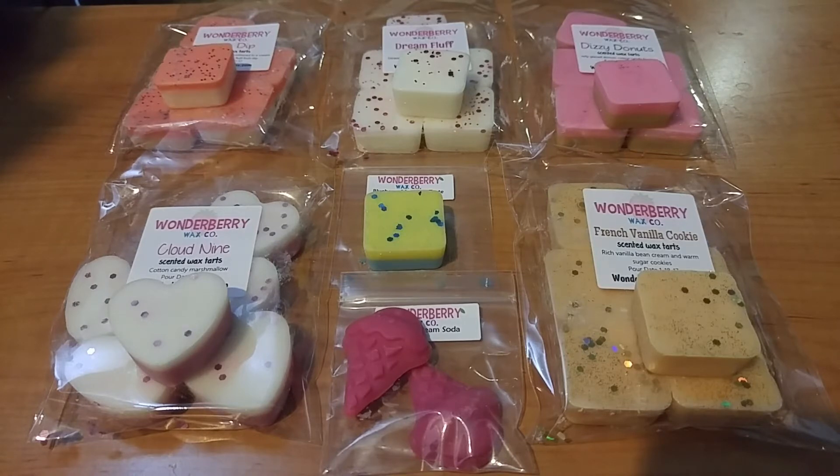Actually, that can't be right — I think I'm thinking of their bath and body pre-order on the 10th. I think their next wax one is on the 18th, but I could be wrong. To avoid this video from being super long, I'm just going to get right into it.